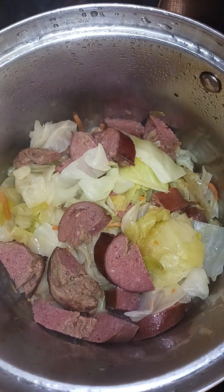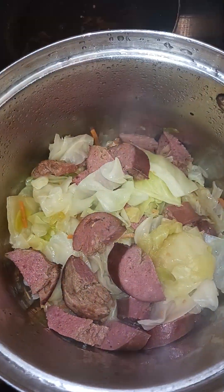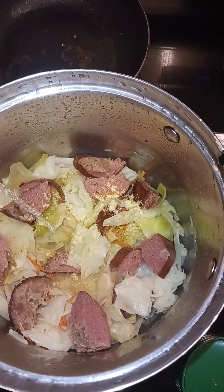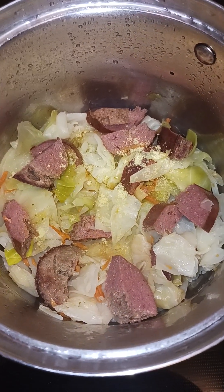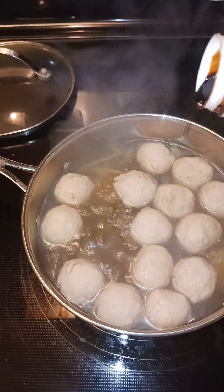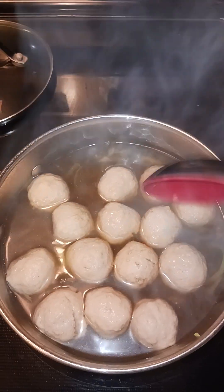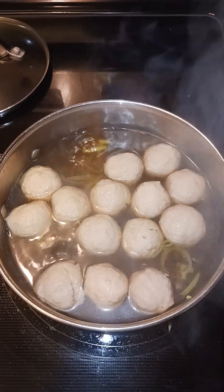My cabbage is nice and tender. I've added the sausage and given it a mix — this is done. Actually, I'm going to add in a little bit of bouillon and a tad bit of cooking wine. That way I don't have to worry about adding any more raw salt, because the smoked sausage already has salt in it. And then just a little bit of dark soy sauce for depth of flavor. That's what it was missing — I kept tasting it like something was missing, and that was it!